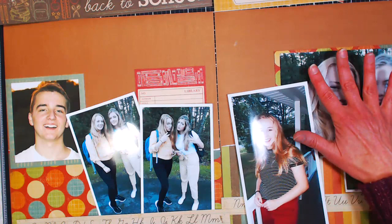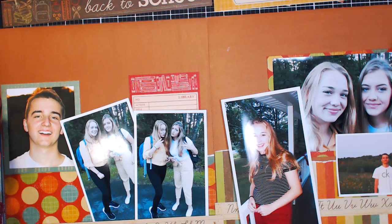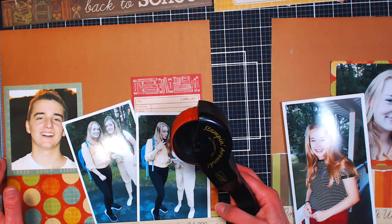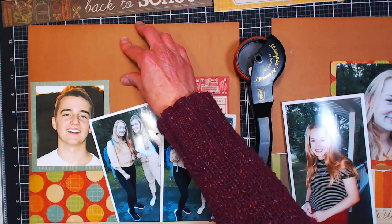Melissa asks if there's anywhere to get sequin salvage with just the holes from stenciling in small amounts. I don't know, but if you know somebody who is a drywaller — a contractor who does drywalling as a profession — they have a paper tape that looks just like that. You can actually get a roll at the hardware store, and that would work really well.